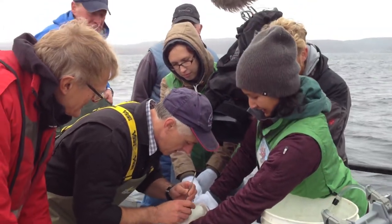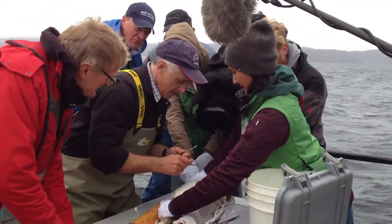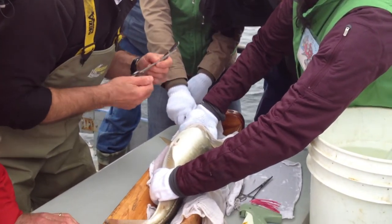Once you've got that transmitter in there, you can stitch them up.